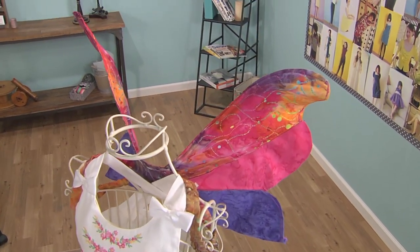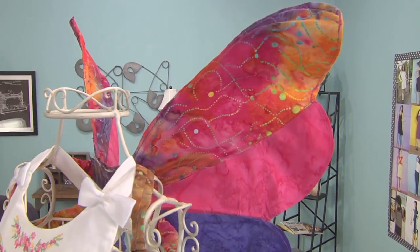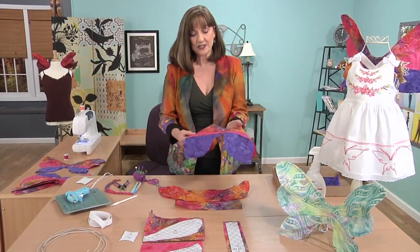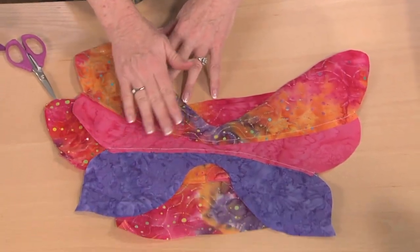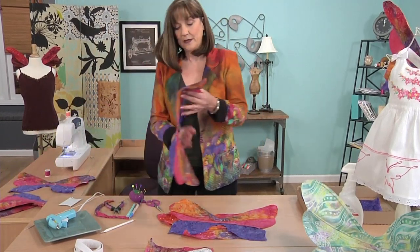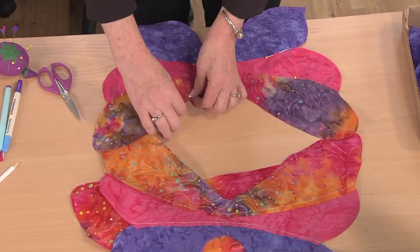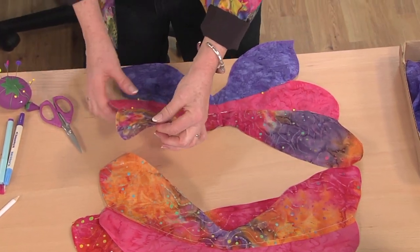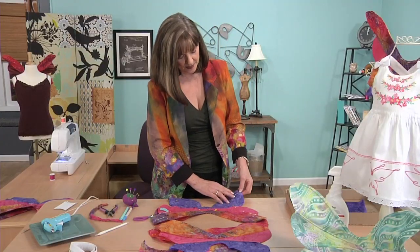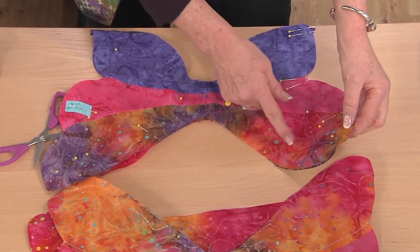Since these wings are cut on a curve, we are going to pin the sections together, easing in the curve. Once we have sewn both sections together, we are going to press the seams down. We are going to do two of these sections and then pin them together. And in the event you have any excess fabric, you are able to just trim it away. Notice on this side I have double pins — these are reminding me that I have marks here for the openings for the wire casings.